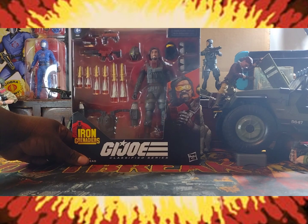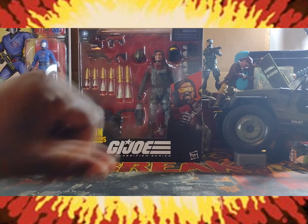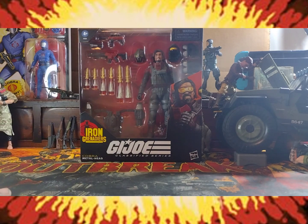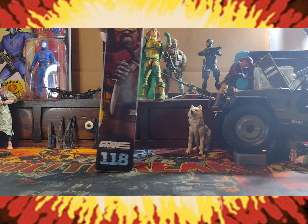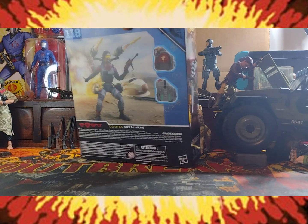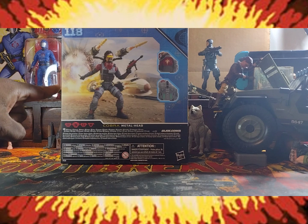Looking at this figure, I gotta admit this whole front thing going on here — I'm loving everything about the front. The artwork on Metalhead, the graphics here, how the items inside the packaging are displayed. The same artwork on the side is also on the front. This right here looks absolutely stunning and beautiful. There's no two ways around it — this is an awesome display right here.